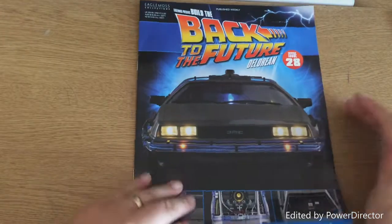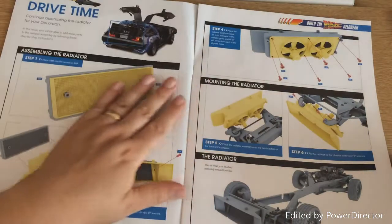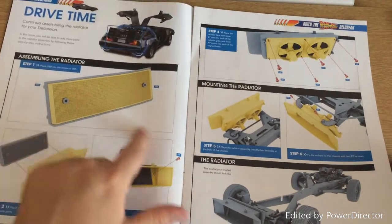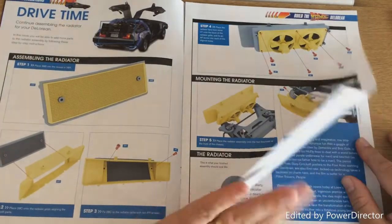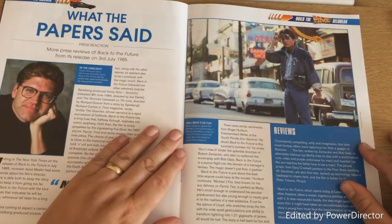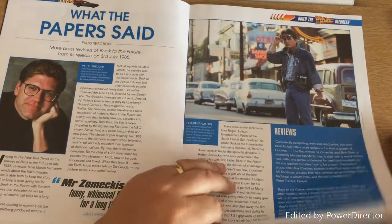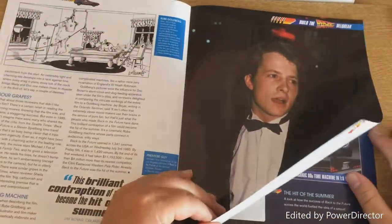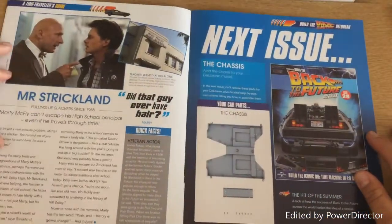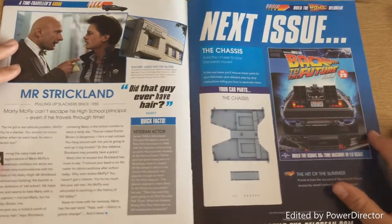Let's have a quick look through the magazine. Here we have the fittings, a bit from last week, and it eventually going on to the vehicle. This goes into depth about the reviews that the film received — Back to the Future in 1985. So there's that.